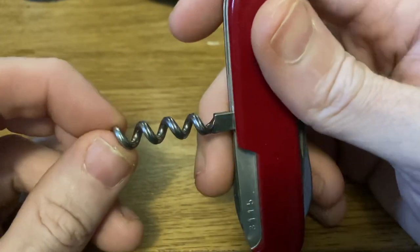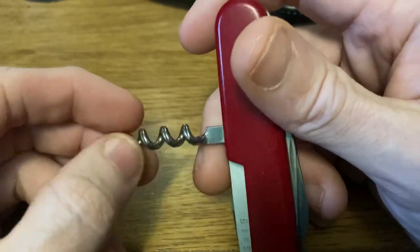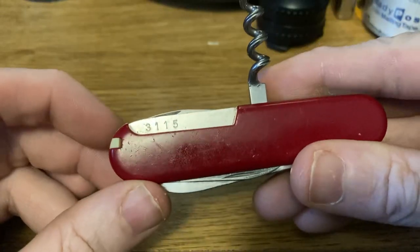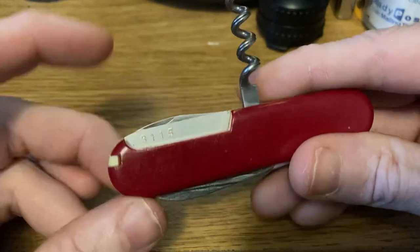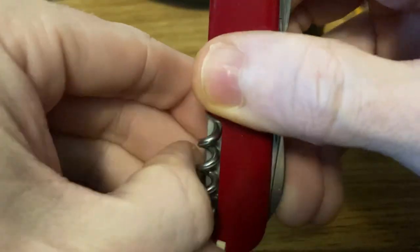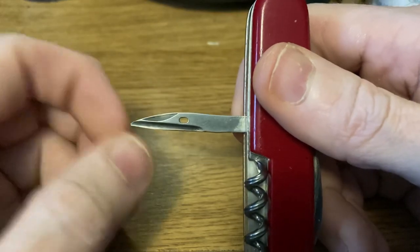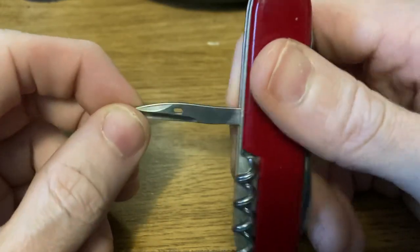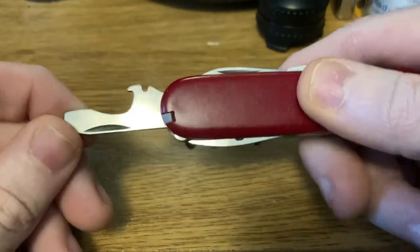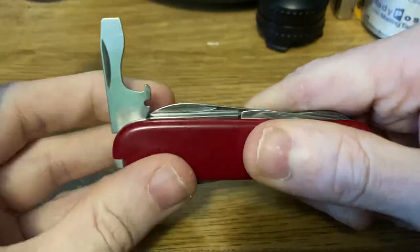We have the corkscrew, which has the decorative fluting on it — just a decorative element that looks cool. I prefer it; after this they started going to a plain corkscrew which doesn't look as ornate. This one is numbered 3115 — they made 5,000 of these that year, so it's cool that it has the serial number. It has a reamer with a hole in it, the sewing eye. Then the bottle opener with screwdriver and stripping notch, which has a half stop.